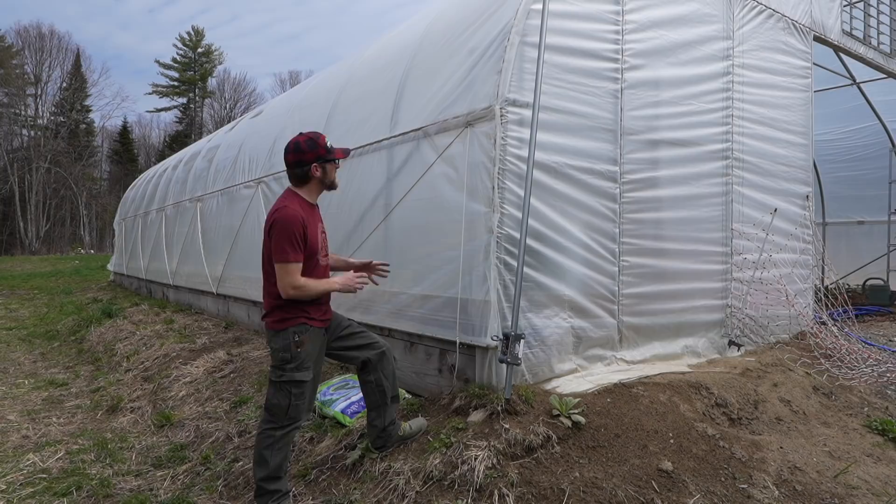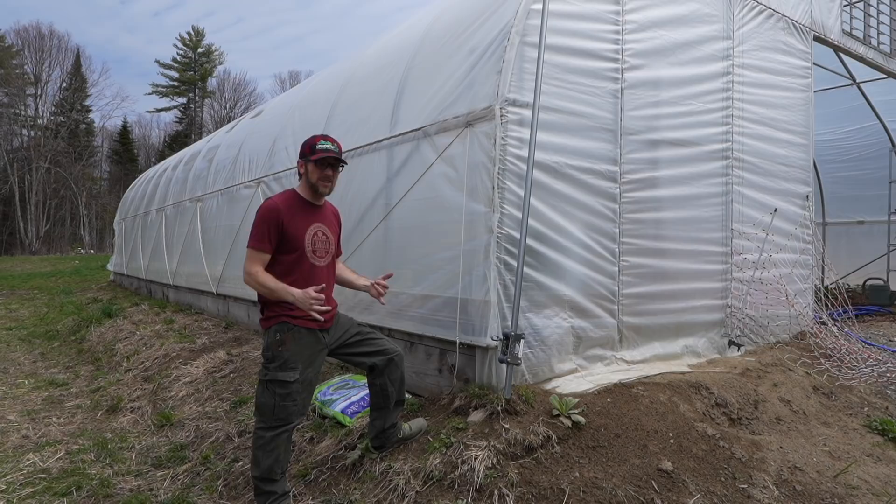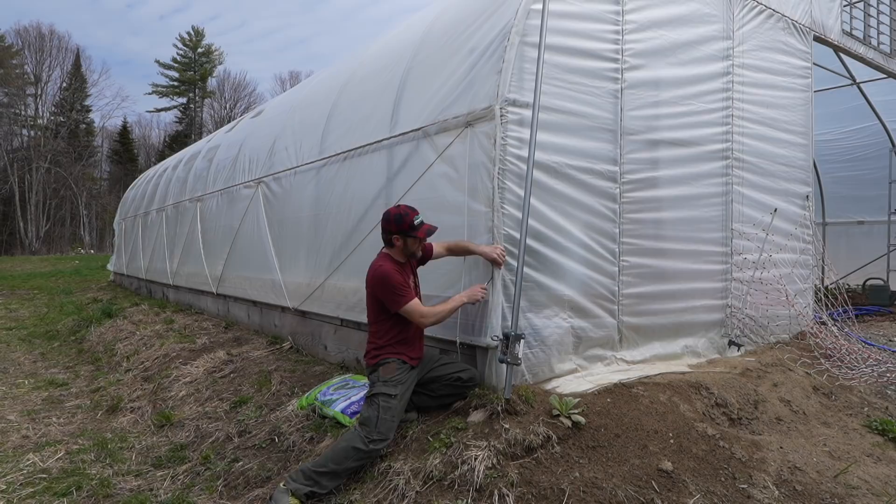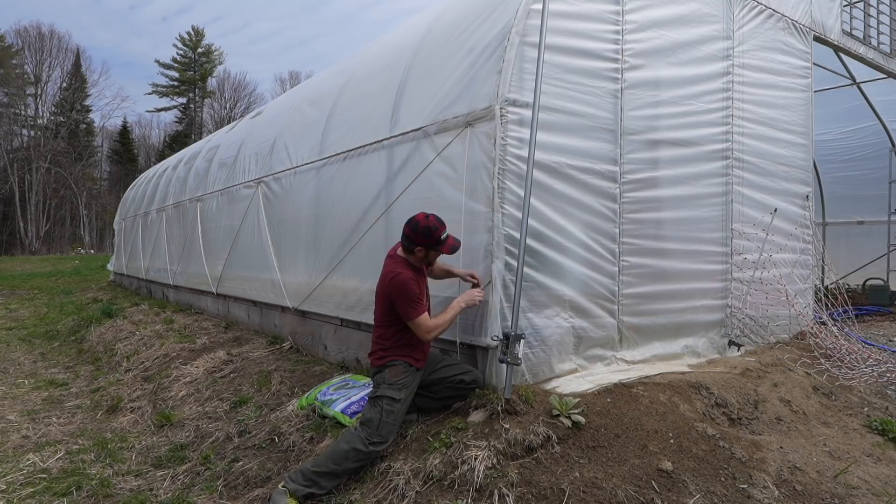We're going to be putting screen up so we don't have to worry about the bugs getting in. I need to take apart the greenhouse a little bit from the wintertime setup and get it ready for summertime now and get our screens up. So we're trying to screen out the bad bugs, but also that screens out the good bugs. So Gina's been looking around at beneficial bugs and she's going to be ordering some of them when we need to.